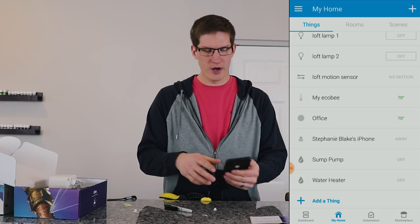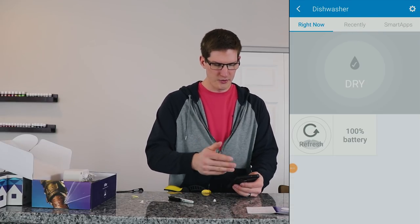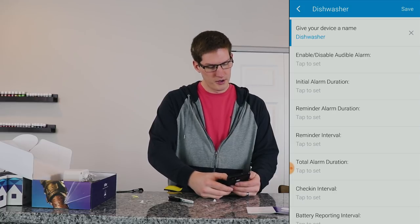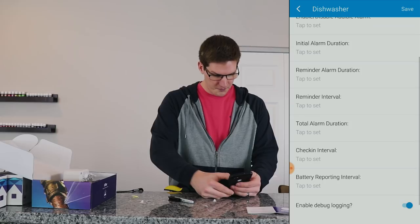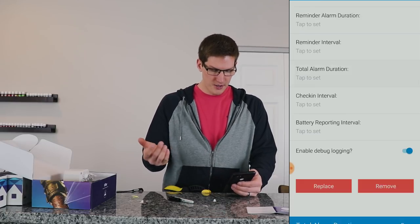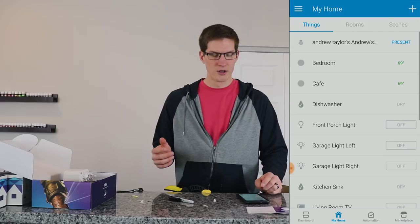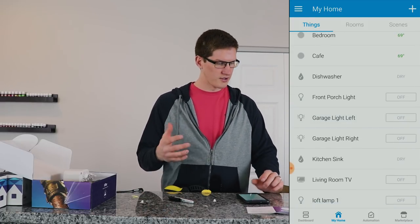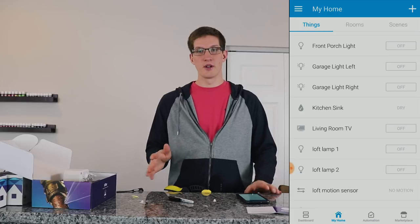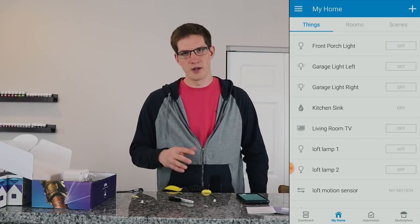Here's an example of why you want to install those custom device handlers — it gives you a lot more options. In the dishwasher device page, we've now got a battery indicator and a lot of settings you can change: enable and disable an alarm, initial alarm duration, a reminder alarm, reminder interval, total alarm duration, check-in interval, and battery reporting interval. None of those options are available under the generic Z-Wave leak detector device handler, so that's another reason why you want to do that.